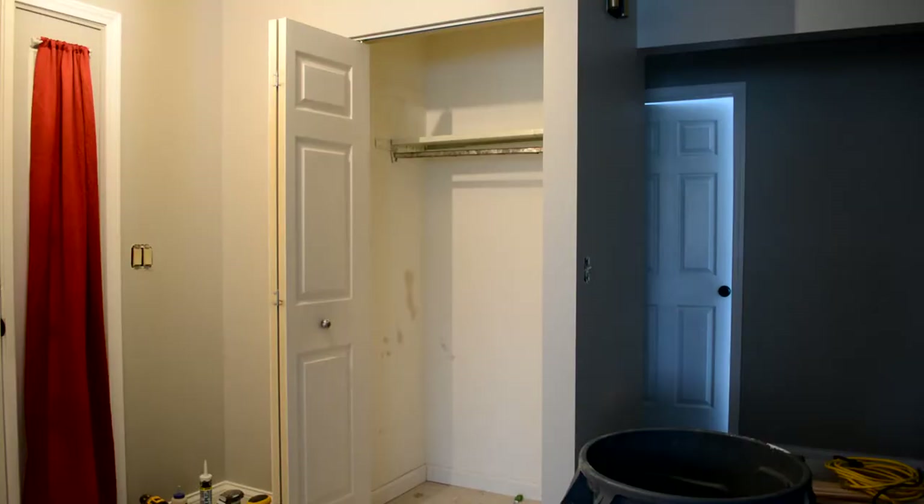Hey everyone, on today's episode we're gonna be taking our entryway closet from this to this. First step is taking off the door. Let's get started.